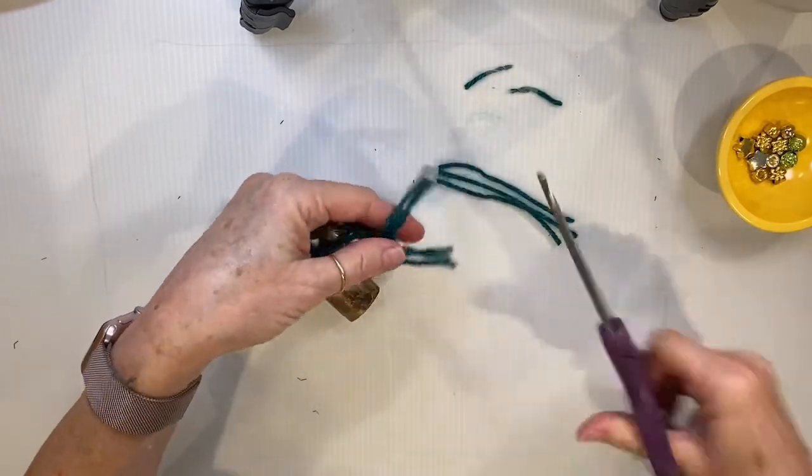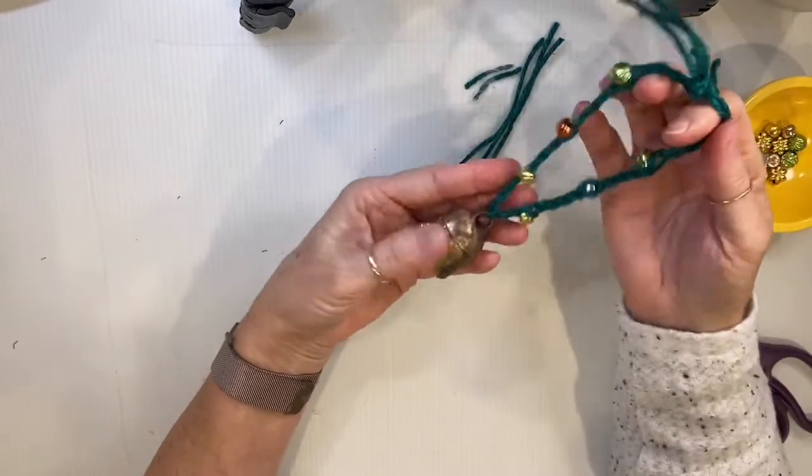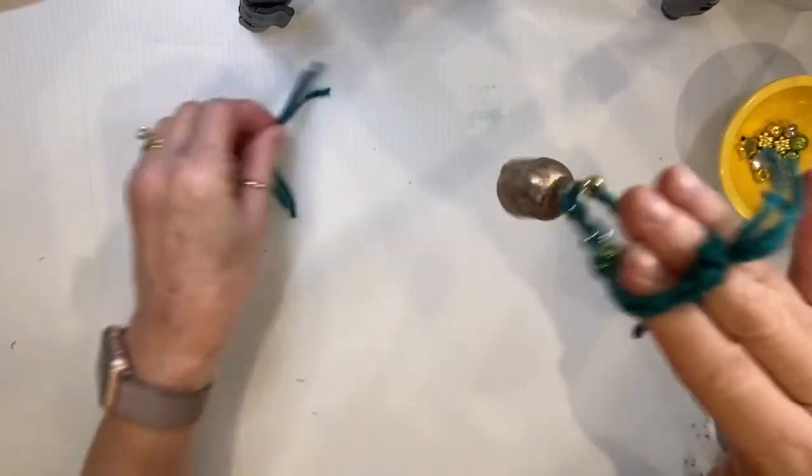Cut the ends off evenly and you don't even need a hook — here's your bell, your Christmas bell! Merry Christmas!